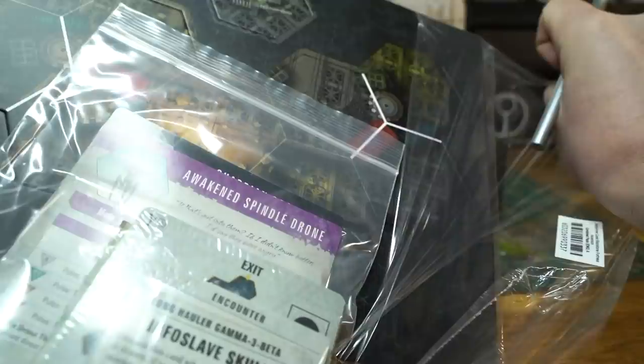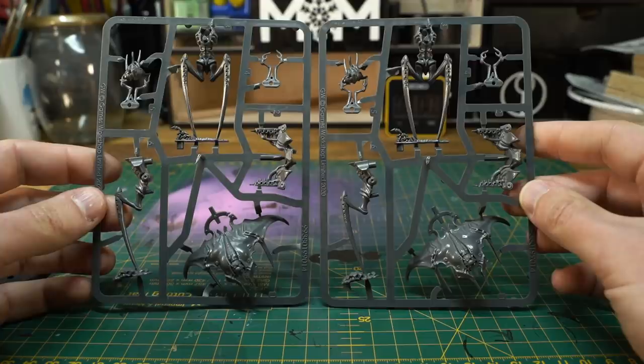Inside the Ascension expansion, along with loads of new tiles, counters and books for the game, you get two identical sprues for the Guardian drone models, at the moment exclusively available in this set.